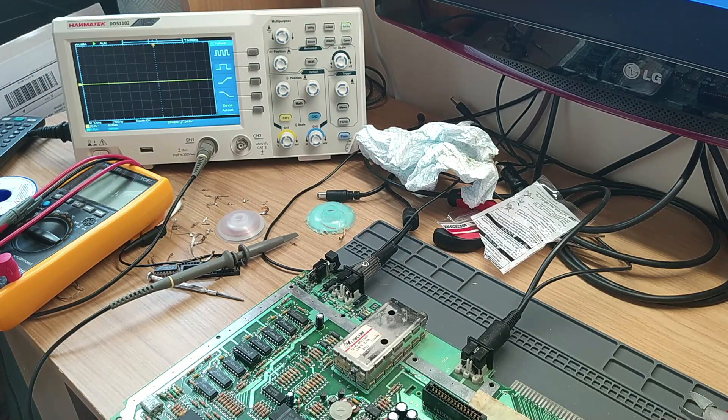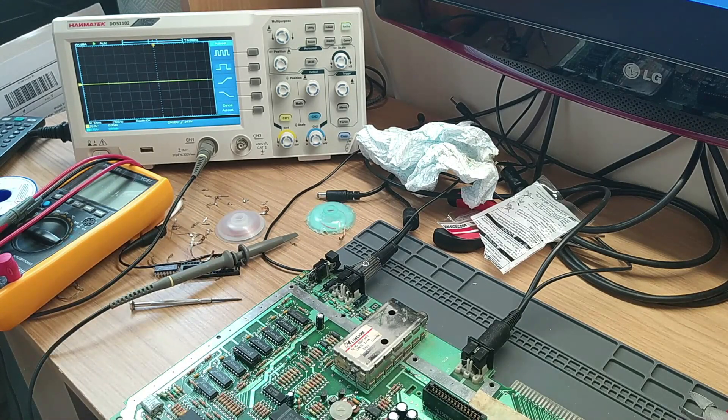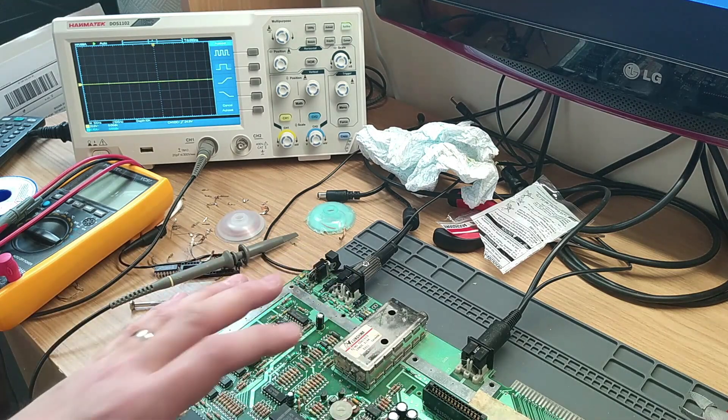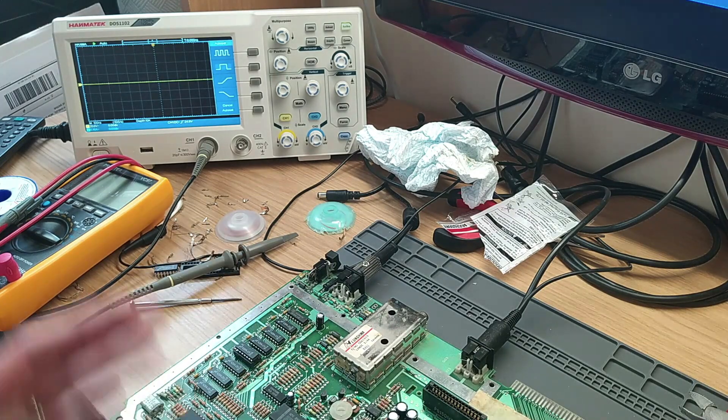It was the first time the oscilloscope's been used in anger for anything particularly complicated, but it was instrumental in telling us that the PAL color carrier clock was way off. I can hardly recommend a basic oscilloscope if you're going to try to do stuff like this. I'd also recommend a Candle or a Jürgen if you can afford one - both very useful in conjunction with your oscilloscope. Thank you very much to Sebastian for pointing me in the right direction.